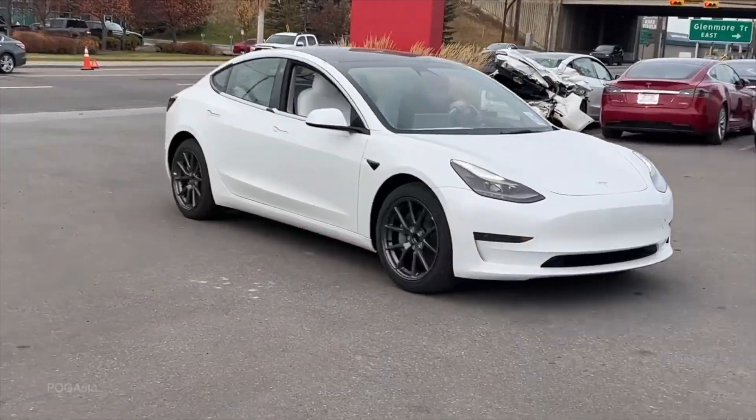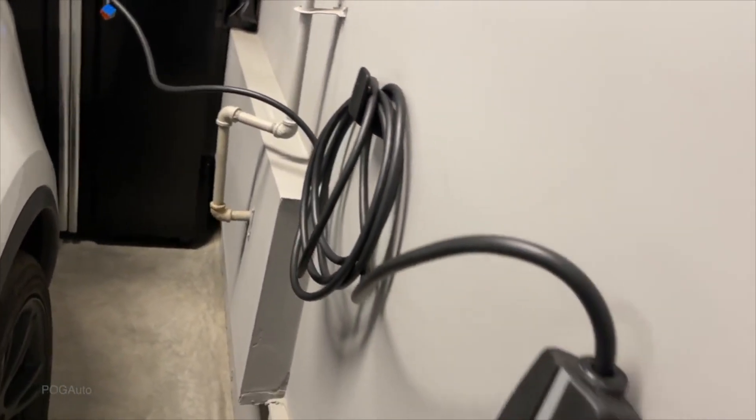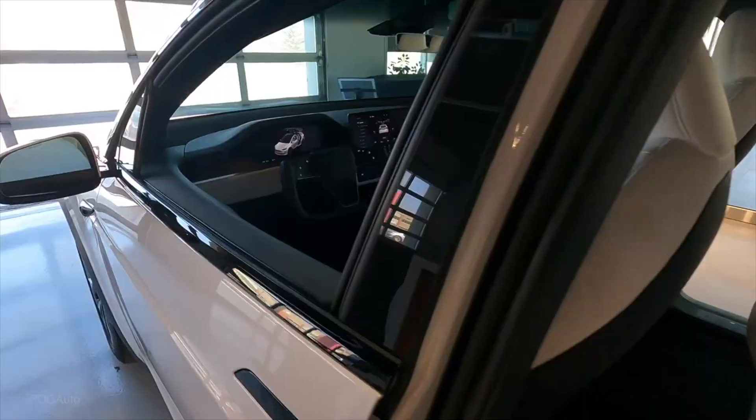Then we purchased our 2021 Model 3 and were using the wall outlet at 110V — it got the job done in summer when we weren't driving much. But when we picked up the Model X, we had three Teslas. As soon as we plugged in two Teslas at the 110V outlet, the breaker would drop no matter which outlet I used in the garage. We could not charge two Teslas with the slow chargers at all.